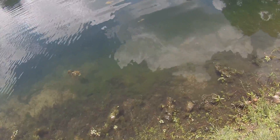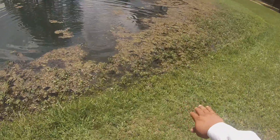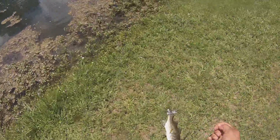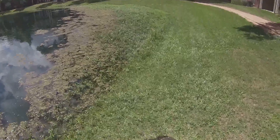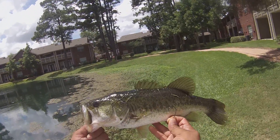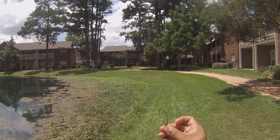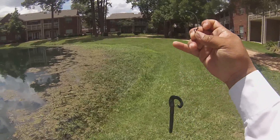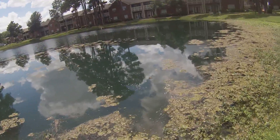All right, get with you on the next one. Bass number two on the Berkeley seven inch power worm, a Trokar mag worm hook. There it is — a little bit bigger than the last one. Nice size black largemouth bass. Trokar mag worm hook, small bullet weight, seven inch Berkeley power worm. On to the next one folks.